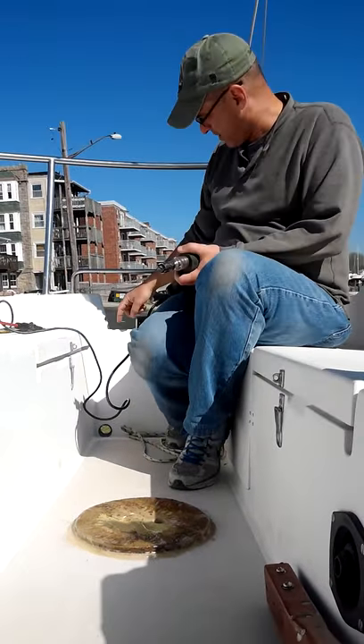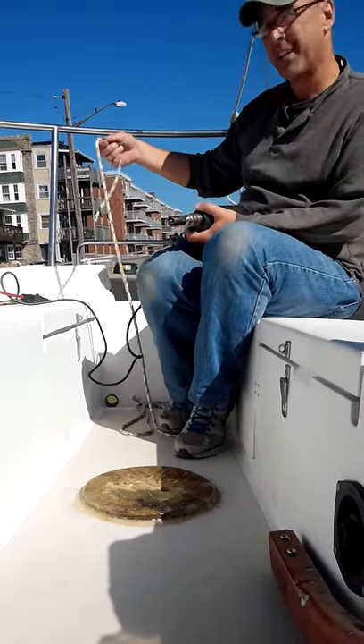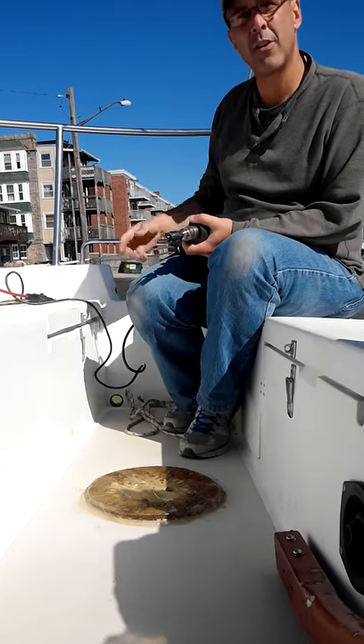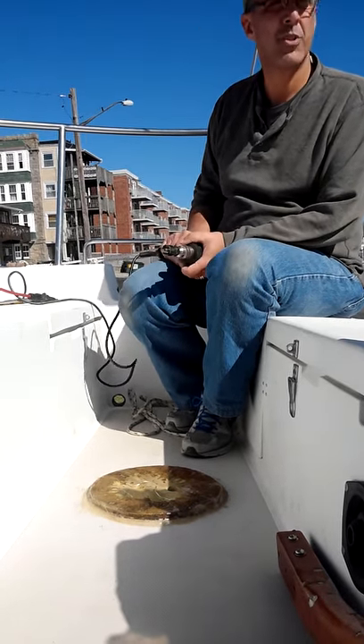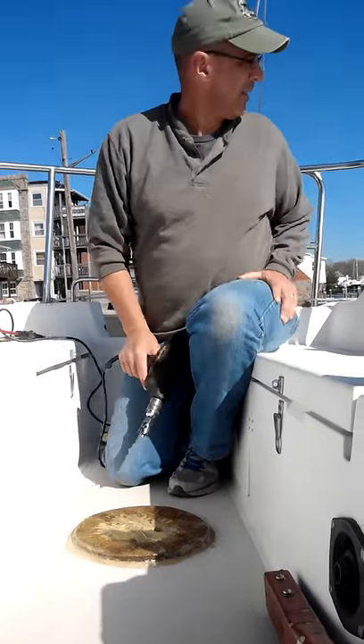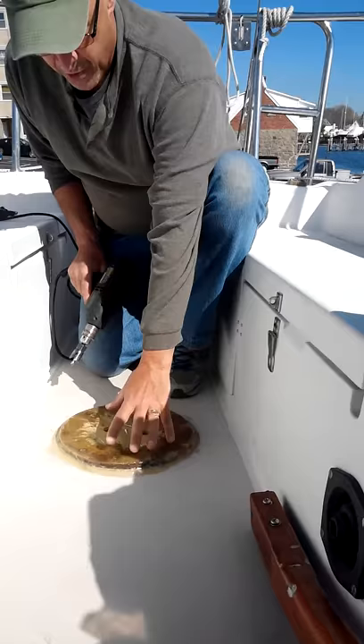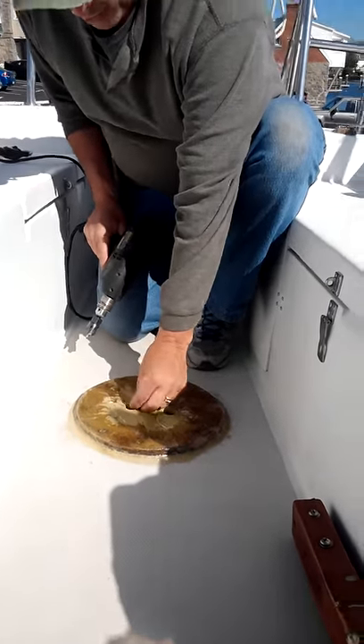I drilled these two holes out. Me and my wife, we put a line down to make sure that they're free. We can see both holes, how we're going to run the cable, which is a sheathing. I already drilled one hole out, but I'm going to drill the other hole out. This is already set up, so we're good to go.